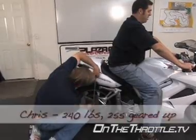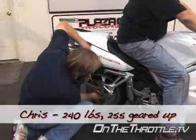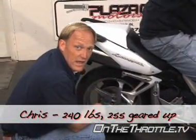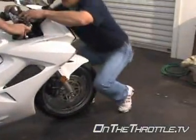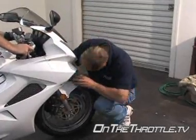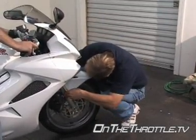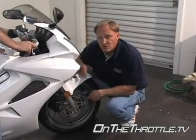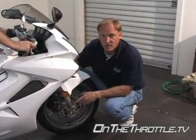Moving on to Chris — we gained just over half an inch. So definitely too soft in the back, but that's to be expected with the weight differential. Let's move on to the front and see how bad this is. Actually we only lost a quarter inch with Chris on it, which is very surprising, but speaks to the stiffness of the spring itself.